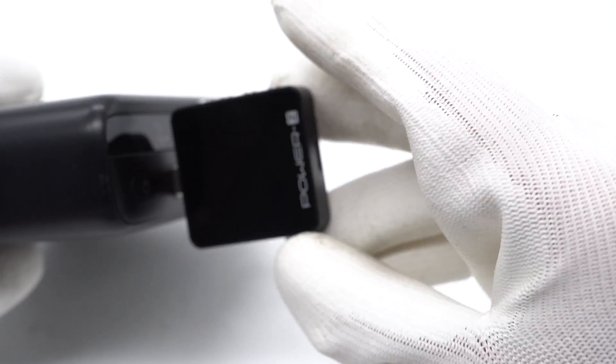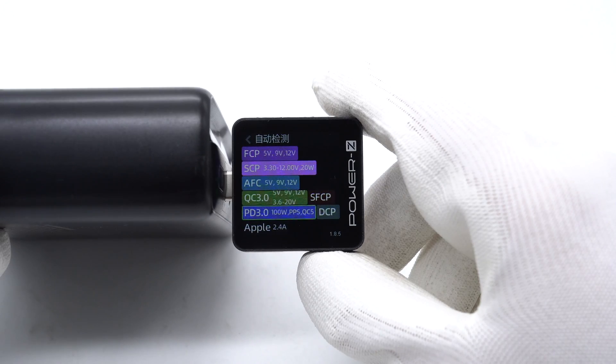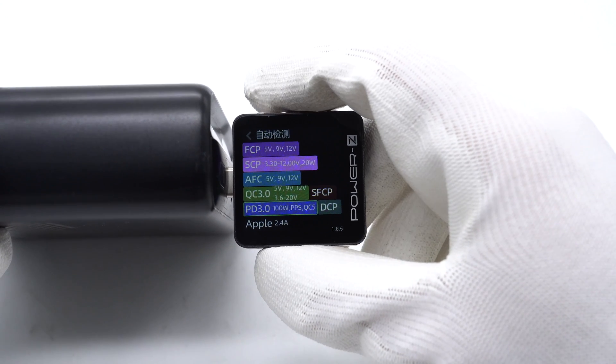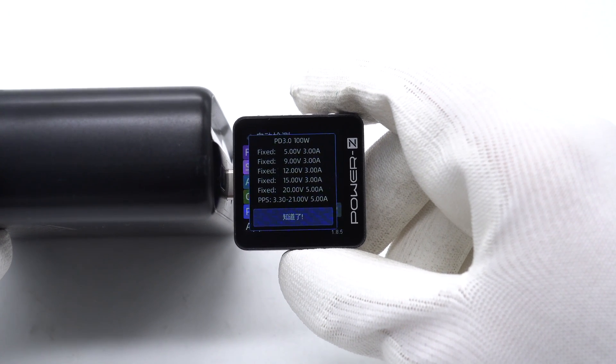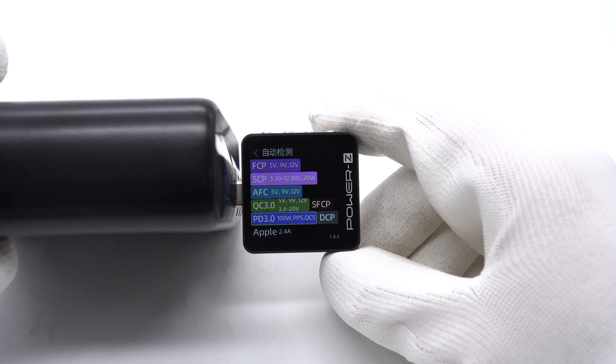The ChargerLab PowerZ KM003C shows that USB-C1 supports FCP, SCP, AFC, QC3.0, SFCP, PD 3.0, PPS, DCP, and Apple 2.4A protocols. It has five fixed PDOs of 5V, 9V, 12V, 15V at 3A, 20V at 5A, and a set of PPS. The supported protocols and PDOs of USB-C2 and C3 are the same as USB-C1, so the performance of these three USB-C ports is identical.